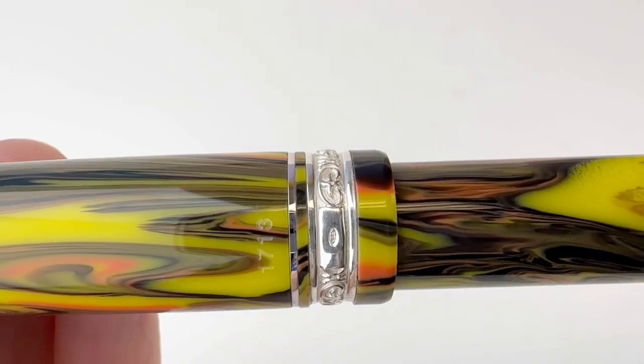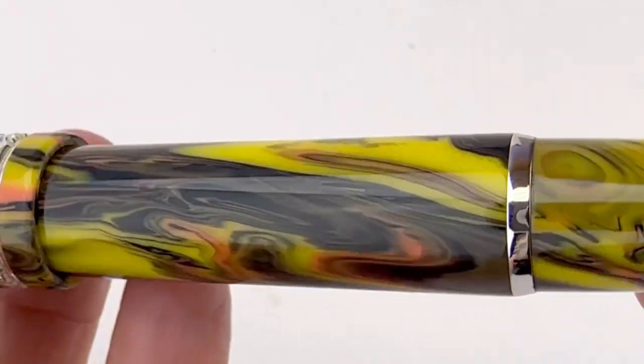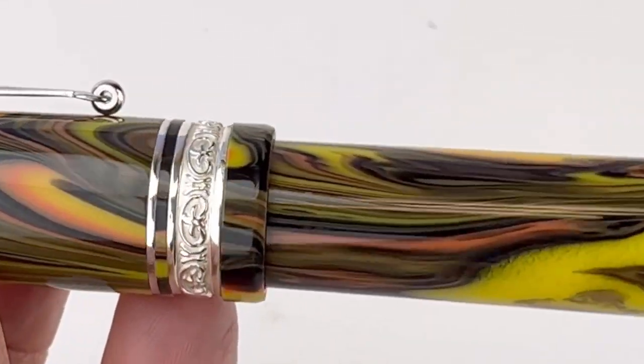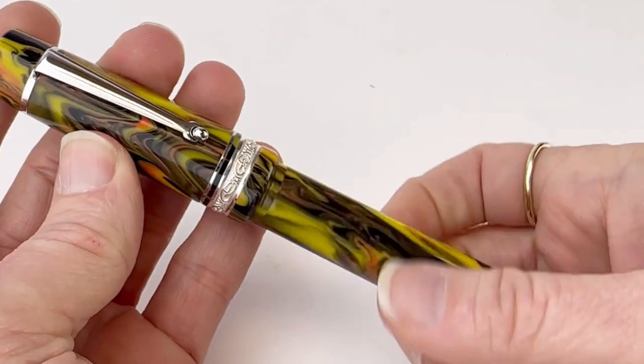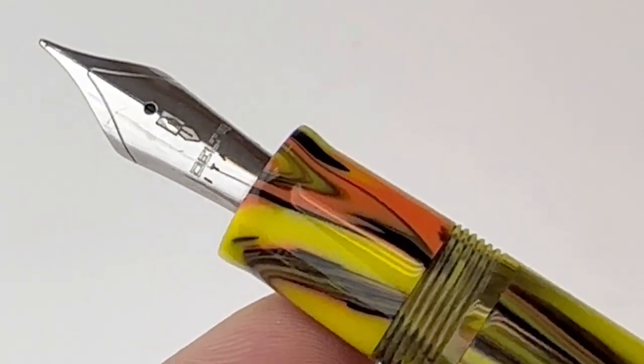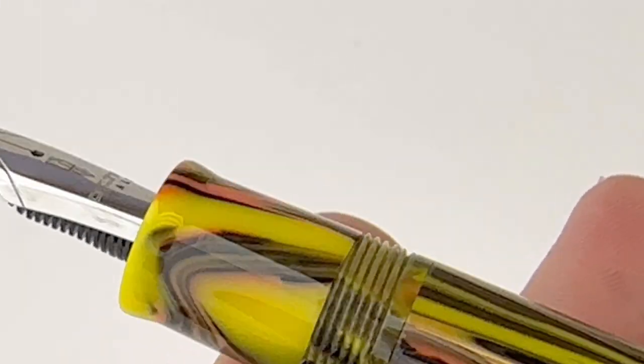Okay, highlights about this pen. I love the lost wax cast center ring. This is a threaded pen with a spring metal clip and it does have that rolling clip. It's also got your stainless steel number six nib with the Delta branding on it, and this section does match the barrel of the pen.